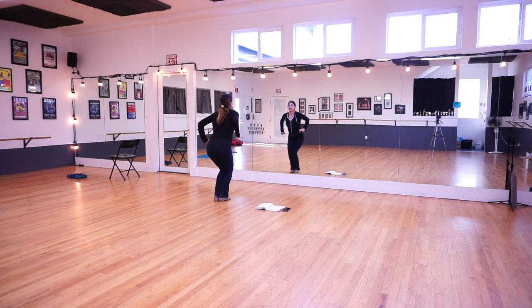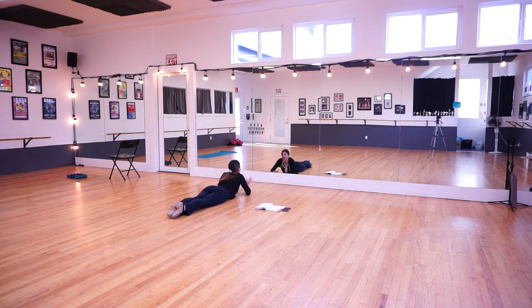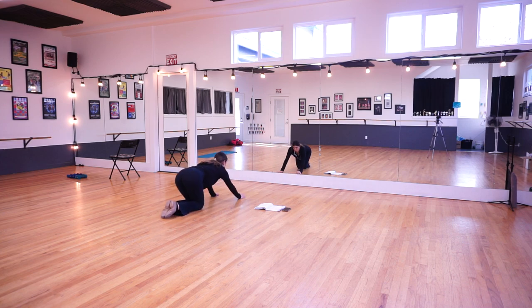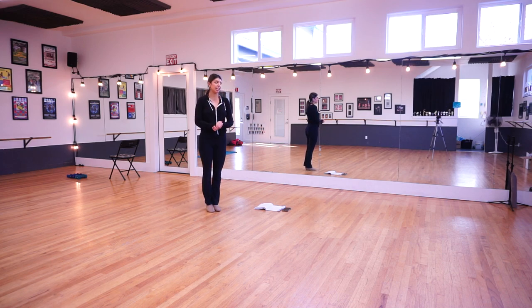And then this is the last thing we're going to do: plié, jump up into the air, jump down onto your stomach, and then kick your legs up — and that's the end, that's your whole dance! You can kick your legs or hold them, whatever you'd like. Your hands are just underneath your chin and we're going to try and point our toes.